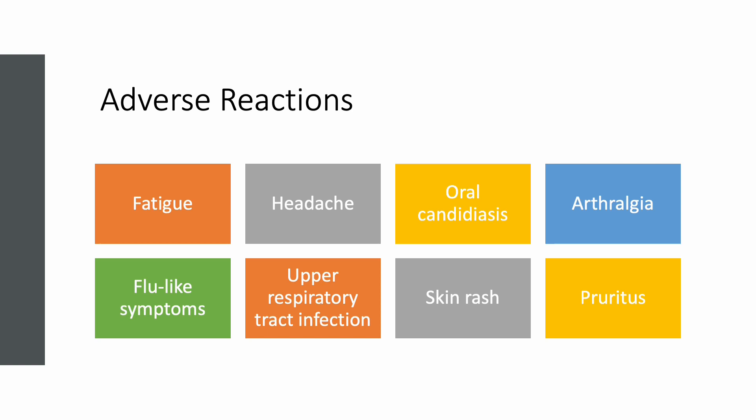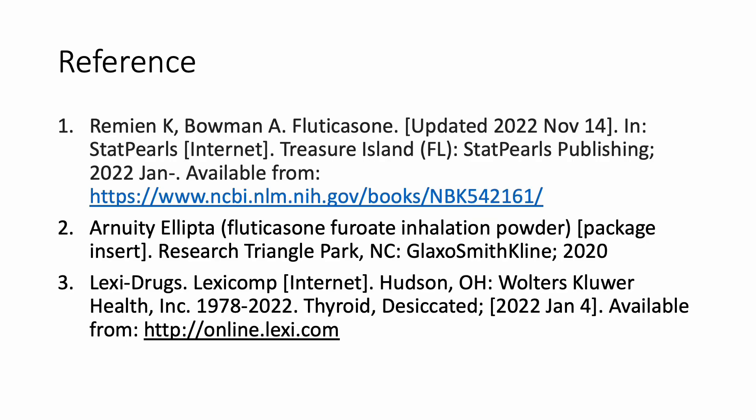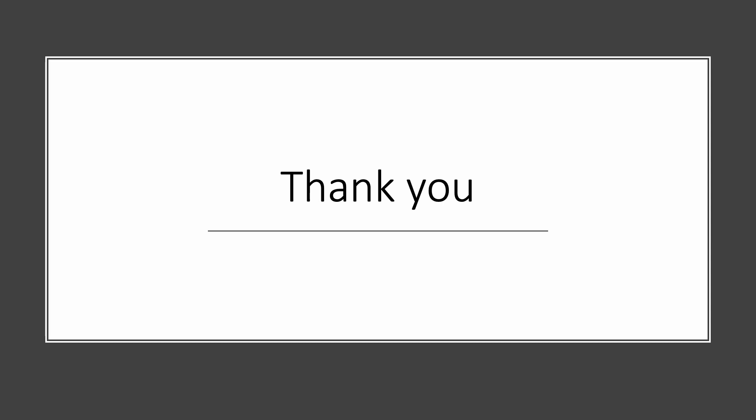Patients on Arnuity may experience common side effects like fatigue, headache, flu-like symptoms, topical symptoms, and oral infections. And that concludes my presentation. Thank you for tuning in.